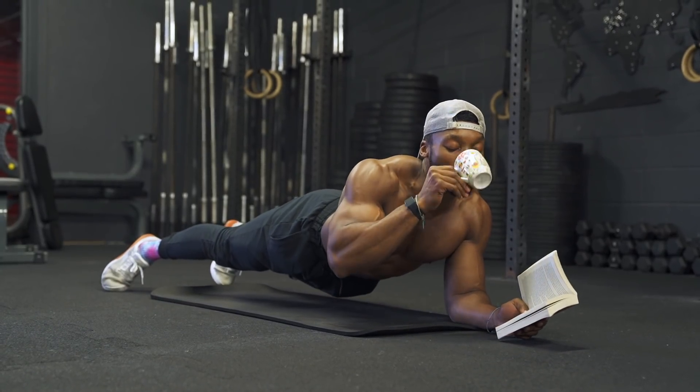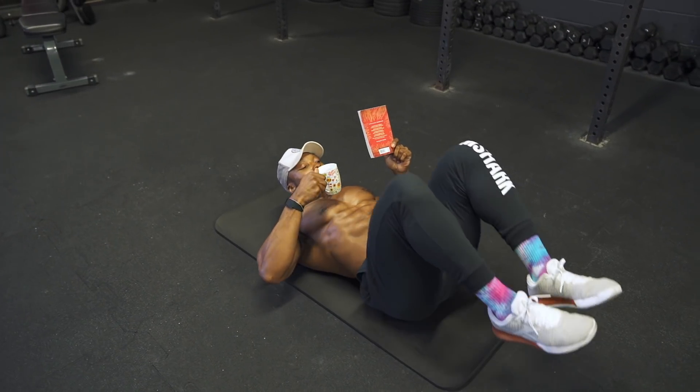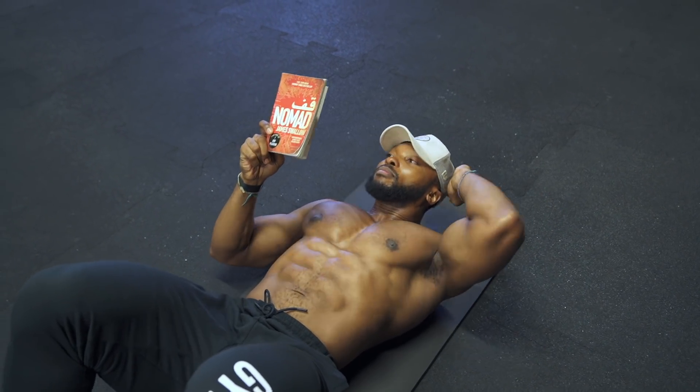Are you bored of doing the same old tired ab routine? Are your ab exercises way too easy and not challenging enough? Welcome back to another video. Today we're training core, and a lot of you probably see core and think abs — yes, that's true, it is abs.